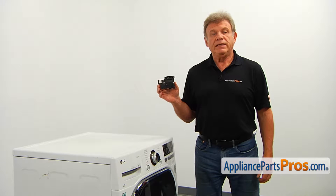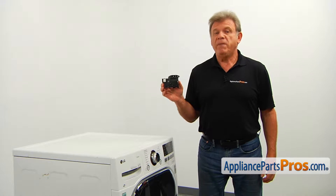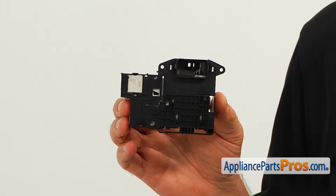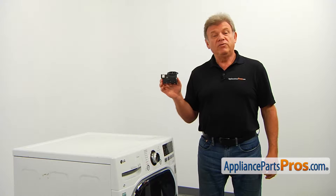The door switch locks the door whenever the washer is operating and communicates the status of the door to the main control board. If the washer won't start a cycle or stops in the middle of one, the door switch should be tested and replaced if needed.